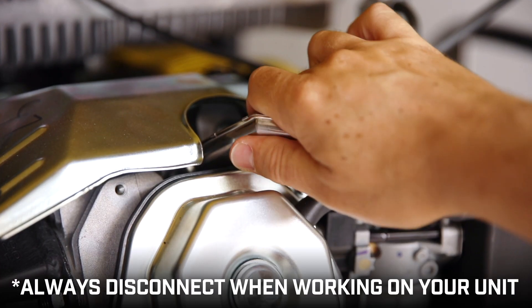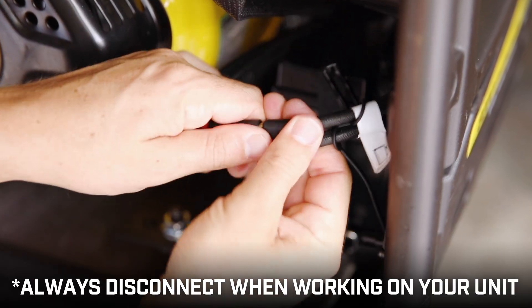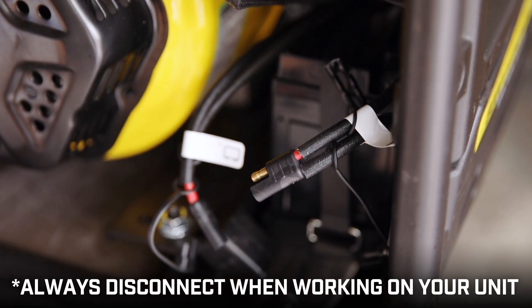Make sure the engine is completely cool. Remove the spark plug cap, and if your unit is equipped with a battery, disconnect it before beginning.